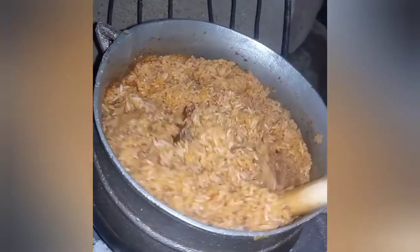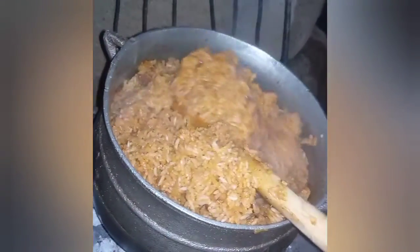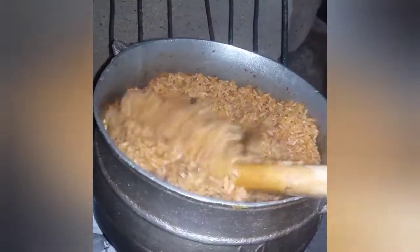Hello everyone, welcome back to this channel. I hope you all are doing great. Today I'm just going to walk you through how I make my authentic and delicious Ghana jollof. Let's get started.